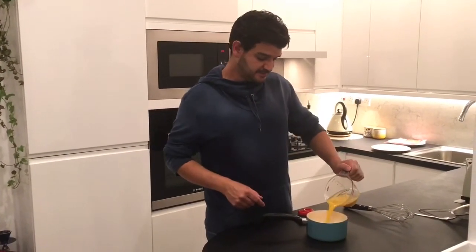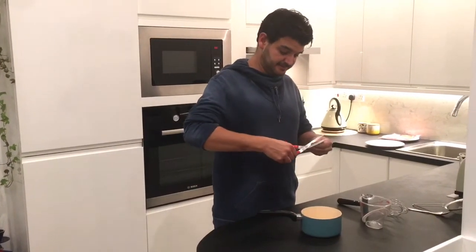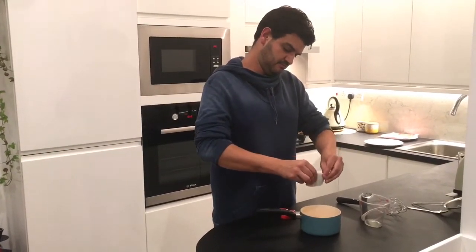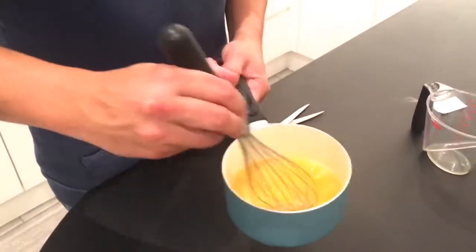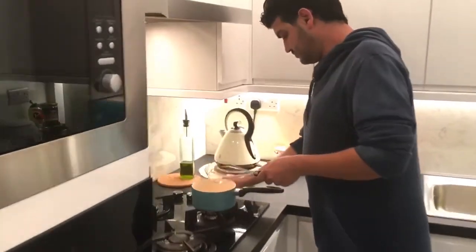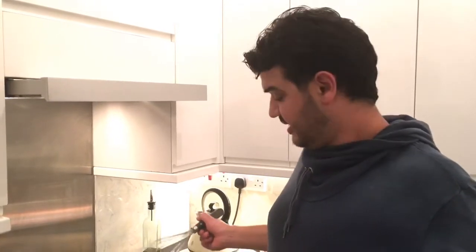The next step: let's put the orange juice in a small pot and add the agar-agar. Let's whisk it together a little bit.